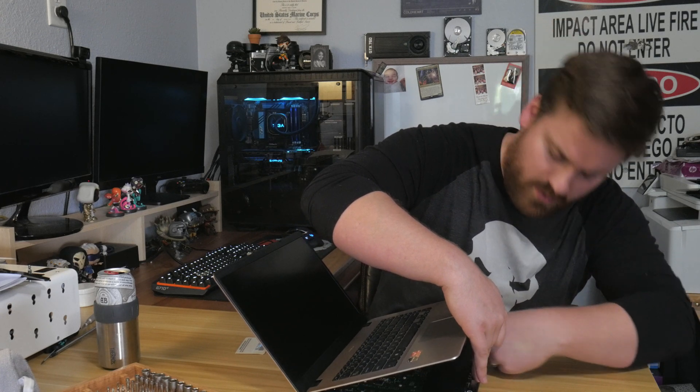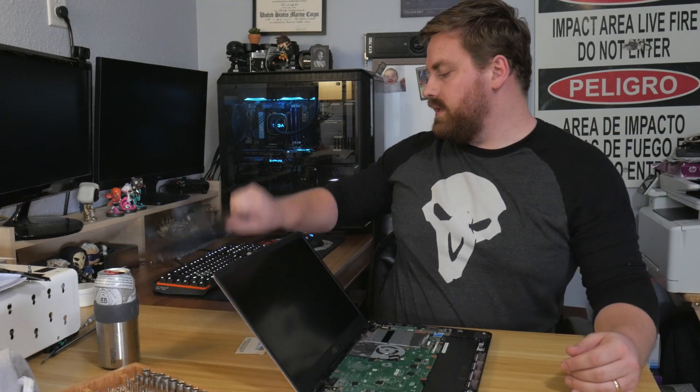At this point I've got the laptop ready to go. I've got the keyboard fully unclipped along with the trackpad. There are two ribbon cables under the trackpad area. So what I'm going to do is spin it around and very carefully lift it up to get eyes on those ribbon connectors, reach in and unclip them. Keyboard is off.